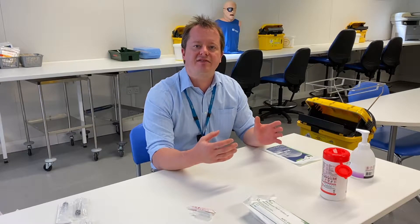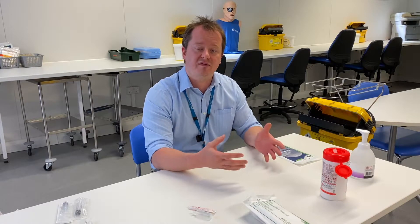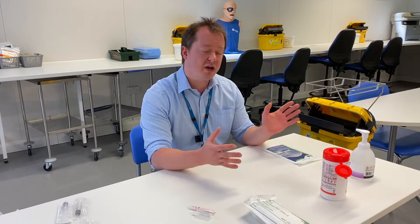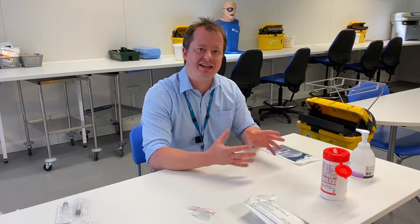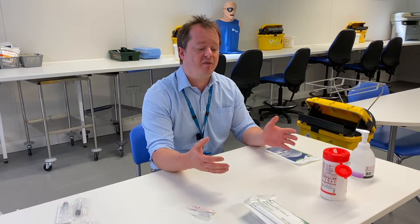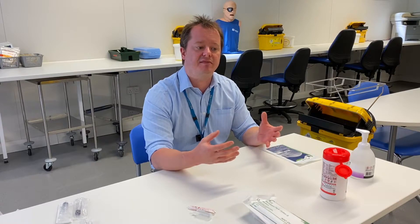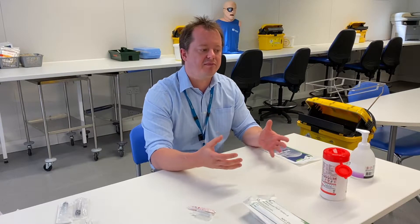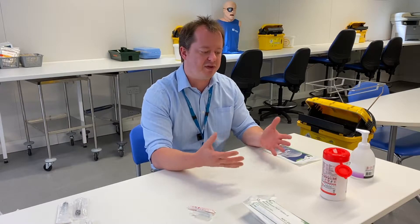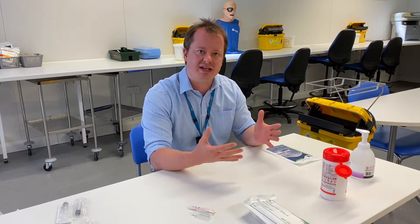Hello everyone. What I'm going to do now is a quick video on how to put on a pair of sterile gloves. We're going to be using this technique when it comes to ANTT, where we have to touch part of the sterile procedure with our hands. If we need to touch something that is meant to be sterile with our hands, we're going to have to wear sterile gloves.